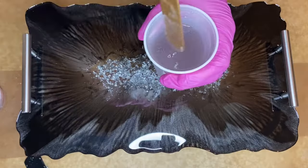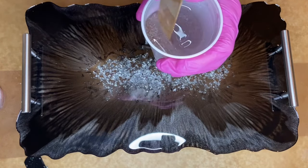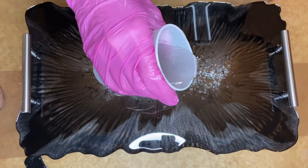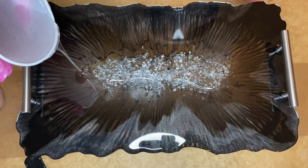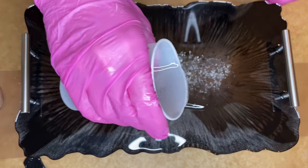Once the liquid latex has dried, I flip my tray over and start mixing my resin to do my topcoat. I pour the resin near the center of the tray and again using a silicone makeup brush, I use it to help spread the resin to the very edge.